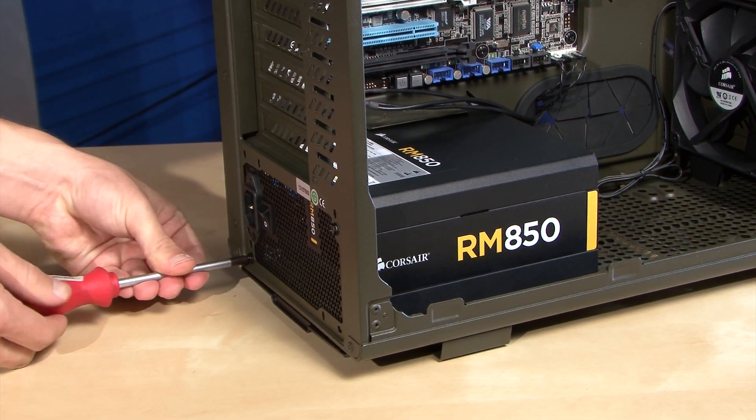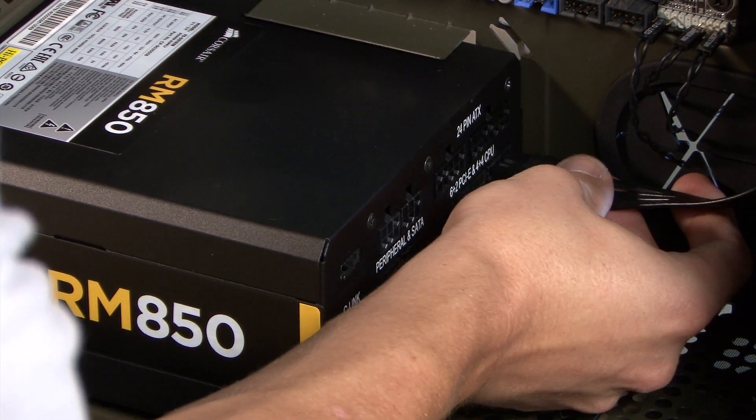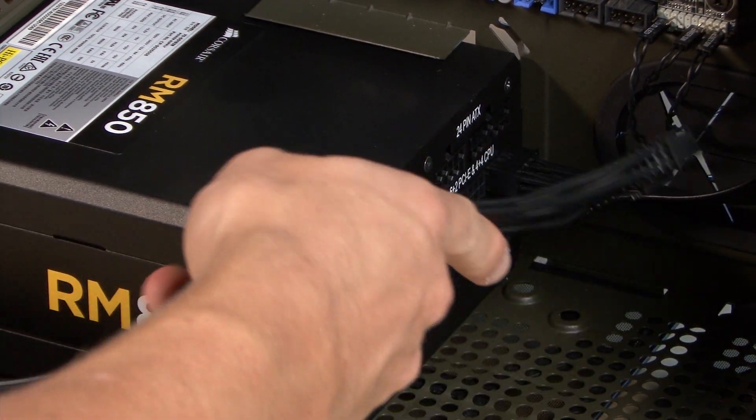The new PSU goes in the same way as the old one came out, except that the RM series is 100% modular, so I only need to install the cables I'm going to use.